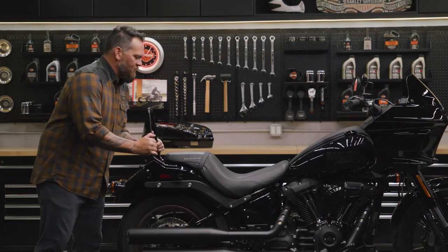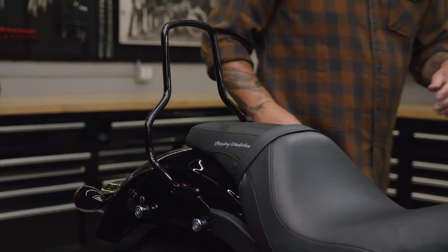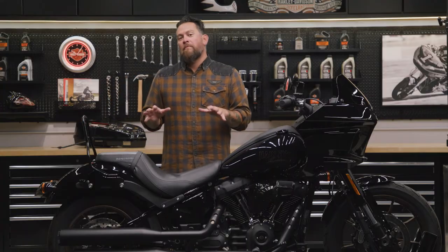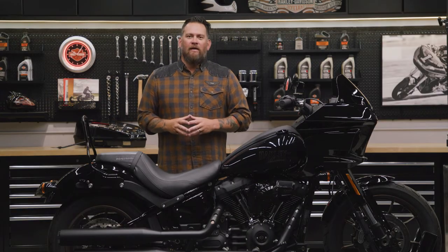Now that I've installed the Hold Fast docking hardware kit — bam! — the soft tail sissy bar snaps right into place. It's a great place to put your luggage, or if you want to make your passenger more comfortable because you've got that two-up seating, we can put the backrest pad on. I'm going to show you how to do that.